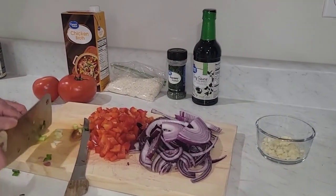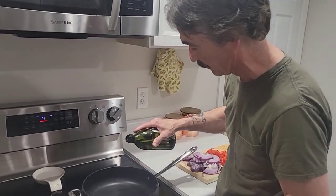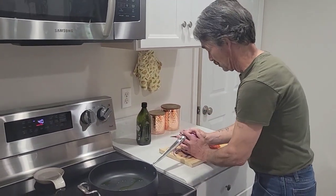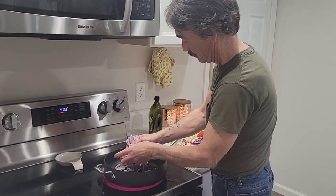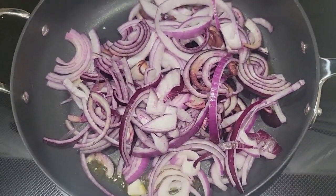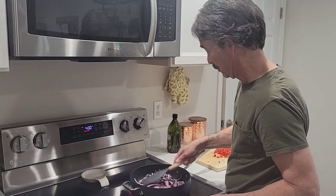Turn the heat on, get it on high. Put about a tablespoon of extra virgin olive oil — a little bit in there for the onions. We'll start the onions first, make sure it gets hot done right. Sauté these onions, cook them a good five minutes. I'm coating with the olive oil.